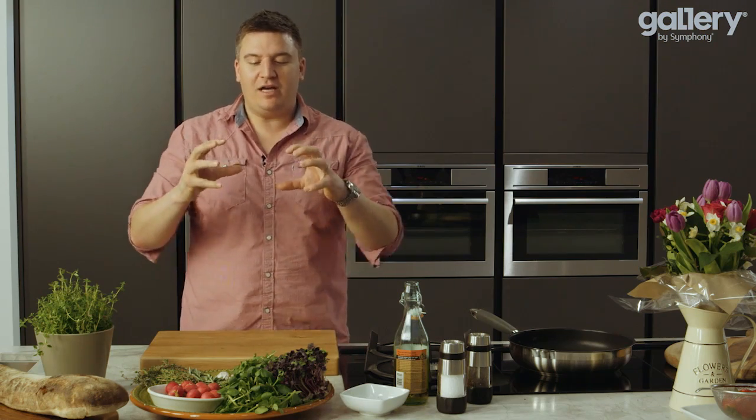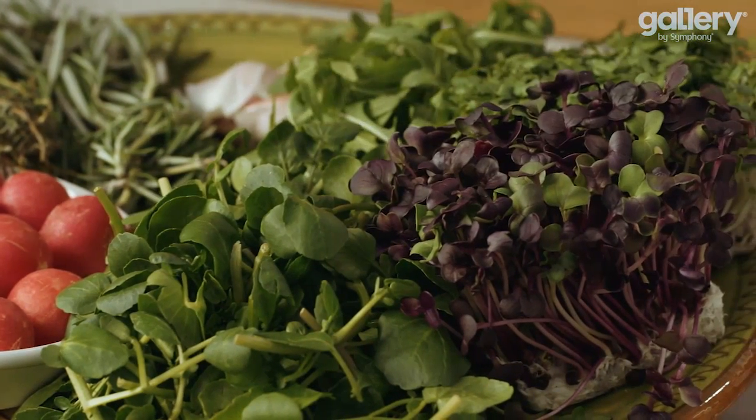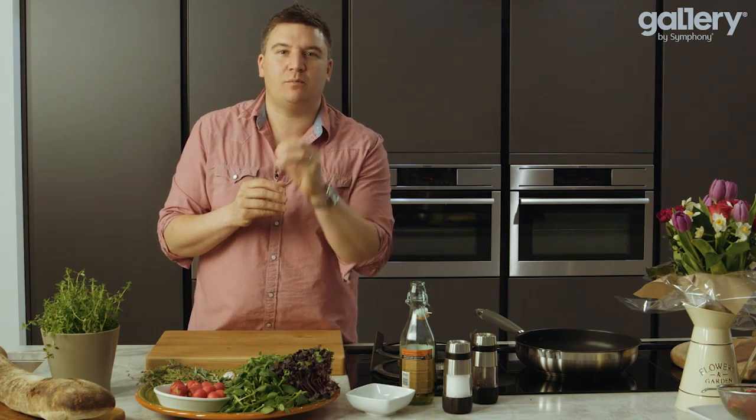This is a beautiful summertime recipe, packed full of flavour. The inspiration is kind of the English garden. Everything about this dish is quintessentially British. It's got an amazing flavour of peppery rocket, radishes, mustard and horseradish, all with a beautifully cooked, perfect steak.